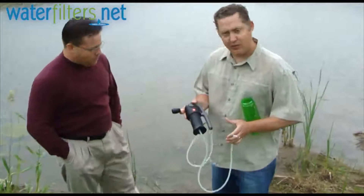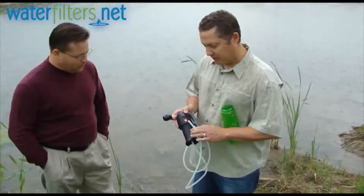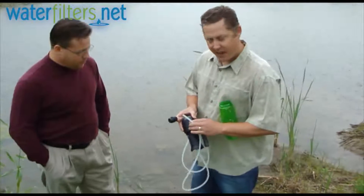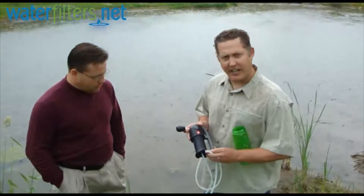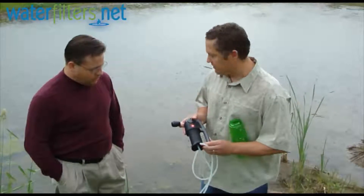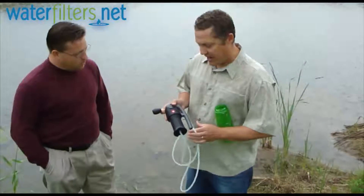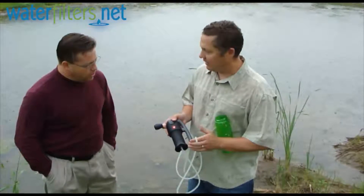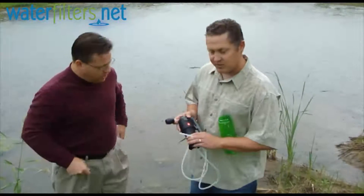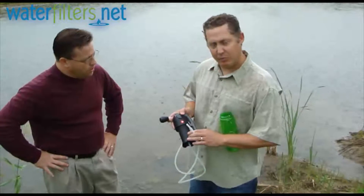The Vario is a dual filter pump that has both a pleated filter as well as a ceramic head. This will basically take care of any contaminants that you have in your water source — bacteria, cysts — and there's a carbon filter in there as well to take out chemicals and make the water palatable to drink.